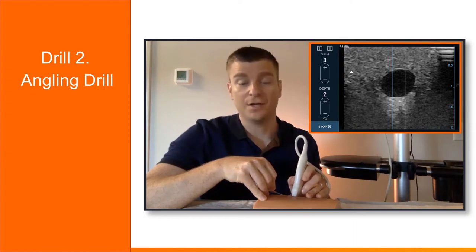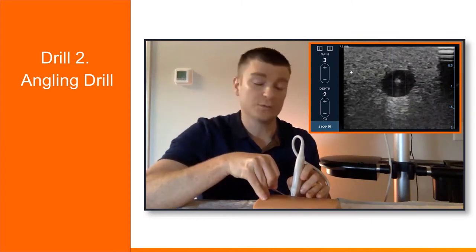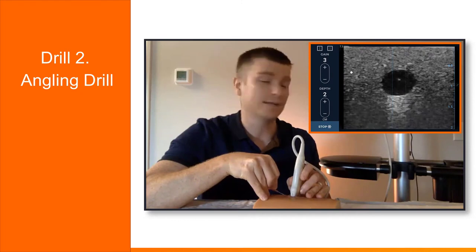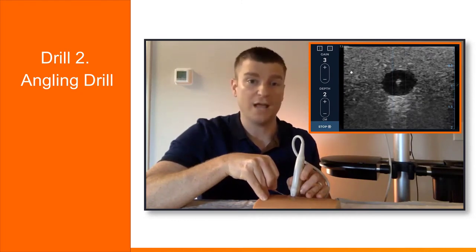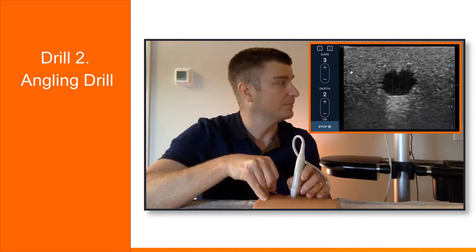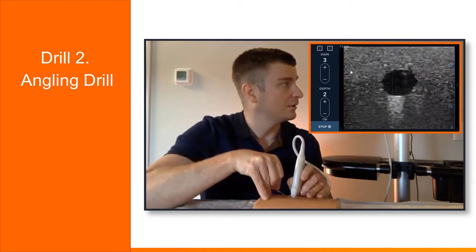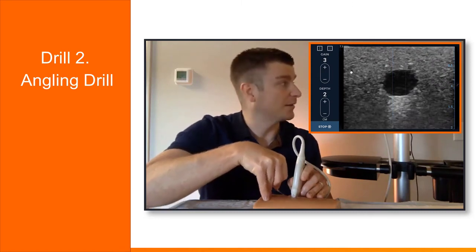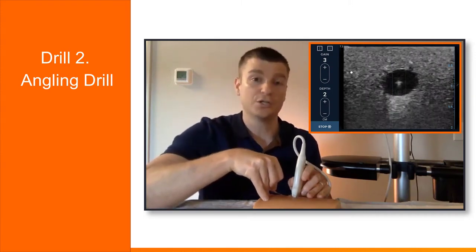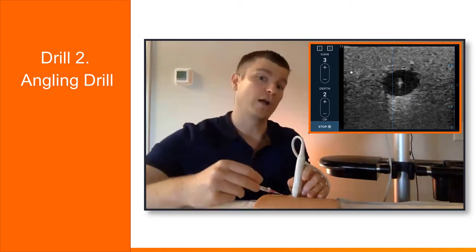This next drill I call an angling drill. Basically what we'll do is get that bullseye appearance again — there's our bullseye — and we're going to touch all four points of this circle: top, bottom, left, and right. This helps us get a feel of how much we have to angle the needle. Starting in the middle, I'm going to raise the needle tip and touch the top of the vessel, then back to the middle, touch side to side, back to the middle, and now touch the bottom. You really start to get a feel of how much you have to move your needle to change your position, and this can also help if you find yourself off course — you're able to course correct by angling the needle.